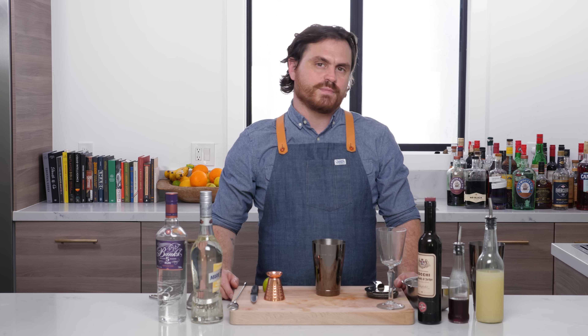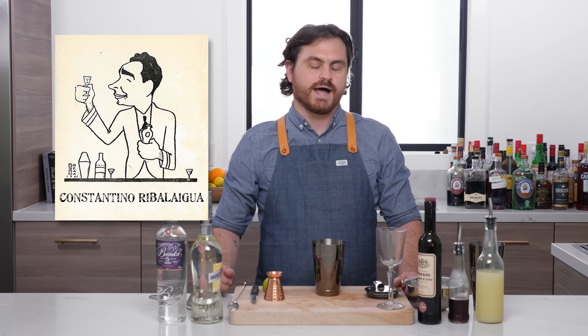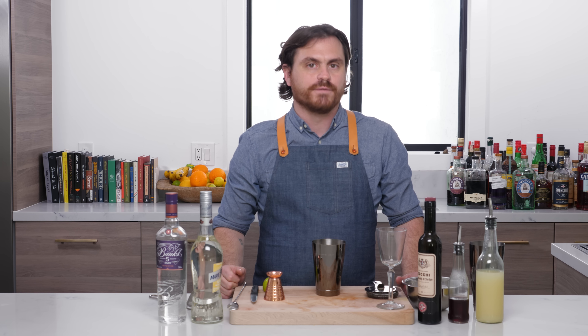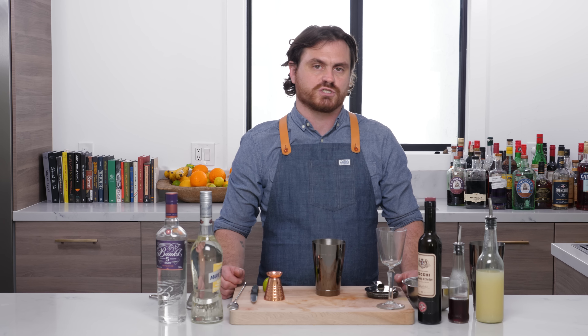Welcome back to the Educated Barfly. My name is Leandro Dimonriva and today we're going to be making a La Florida cocktail. This particular cocktail was created by a guy named Constantine Rabeligua — I've written it below, you guys can correct me if you want.